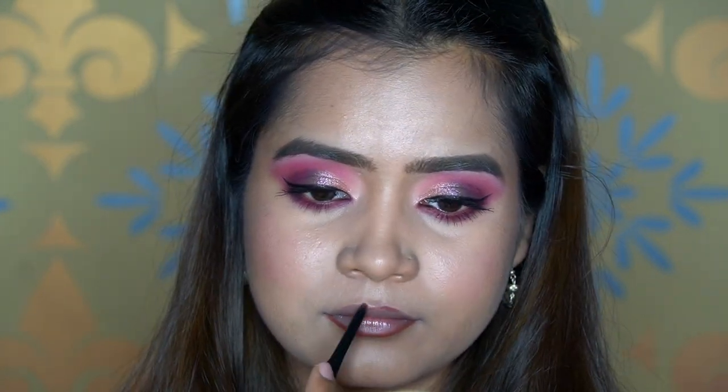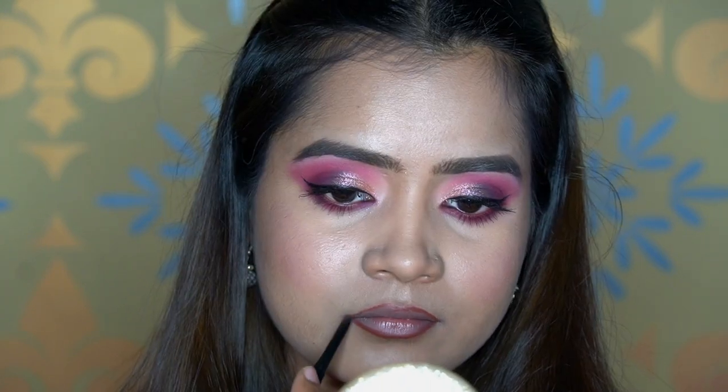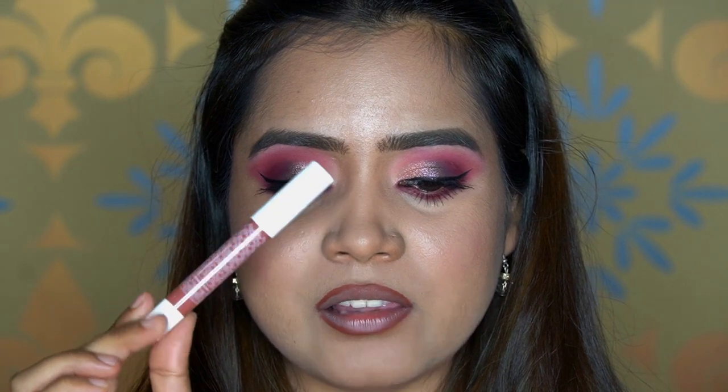For the lips, I'll take this lip liner from Maybelline — Color Sensational Shaping Lip Liner in the shade Rich Chocolate — and line the lips. Then for lipstick I'll use Kay Beauty Mellow Drama, their lip crayon.